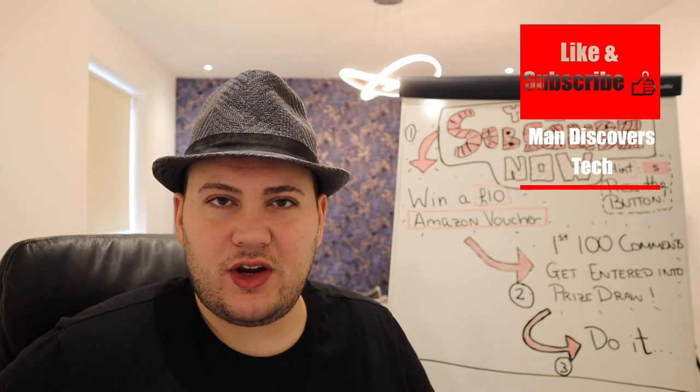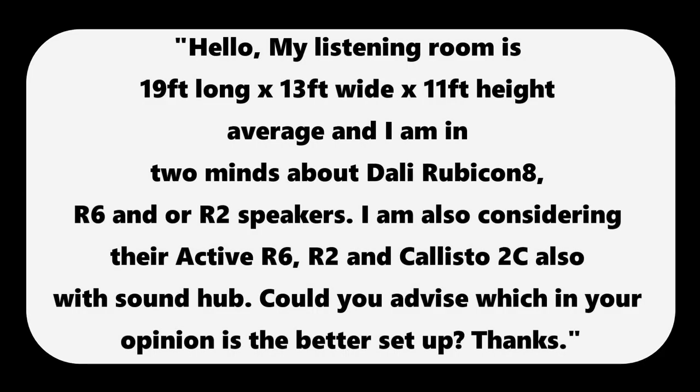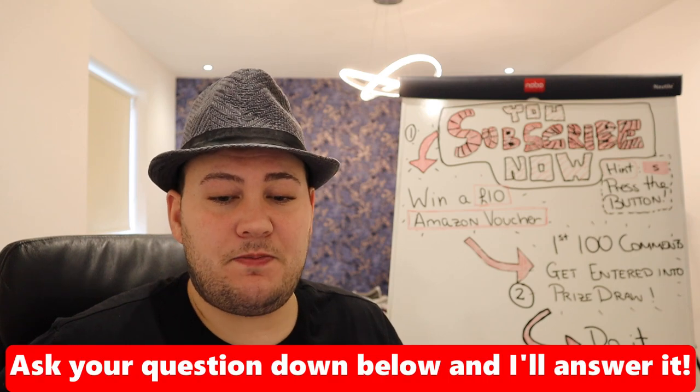In today's video I'm going to be answering a question from Richard. Richard has asked: my listening room is 19 foot long by 13 foot wide by 11 foot height on average, and I am in two minds about the Dali Rubicon 8, the Rubicon 6, or the Rubicon 2 speakers. I'm also considering their active Rubicon 6, Rubicon 2, and Callisto 2C, also with Sound Hub. Could you advise which in your opinion is the best setup?